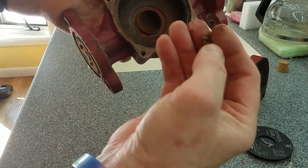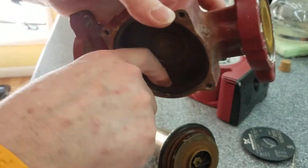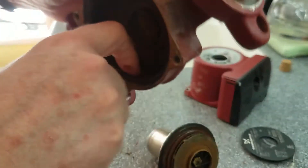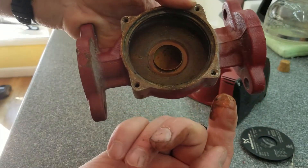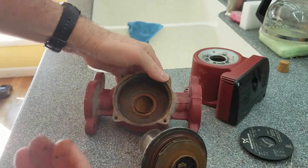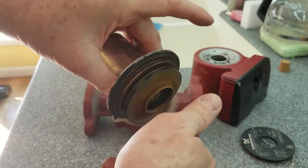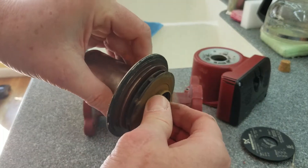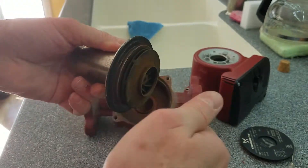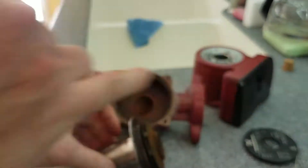I don't even know what that is right there - it's not supposed to be there. Something got sucked up inside here that wasn't supposed to. Okay, so I'm going to clean this up. This pump, once it's cleaned up, spins great. There's no end play - you can pull this in and out and there's no play on it, and that's where a lot of wear would happen. It feels great, so I'm going to go ahead and put this back together - it's a good pump after cleaning.